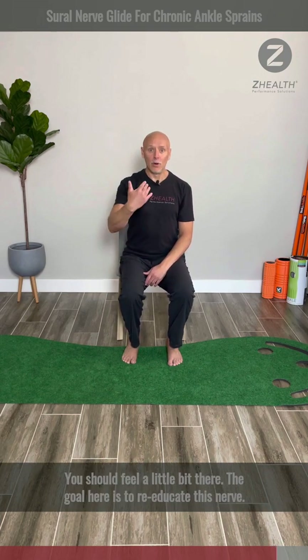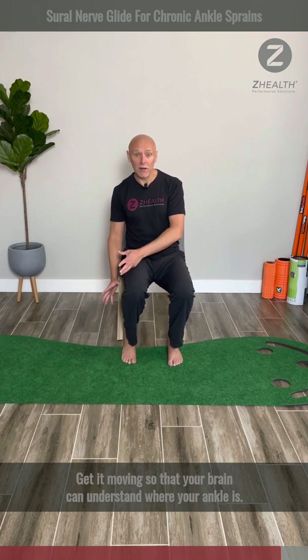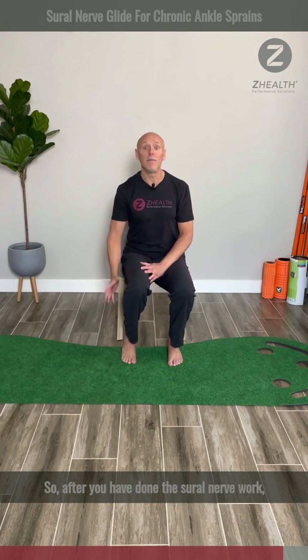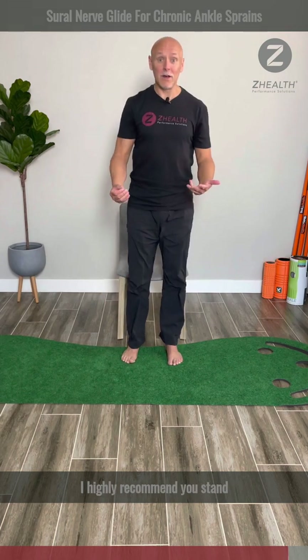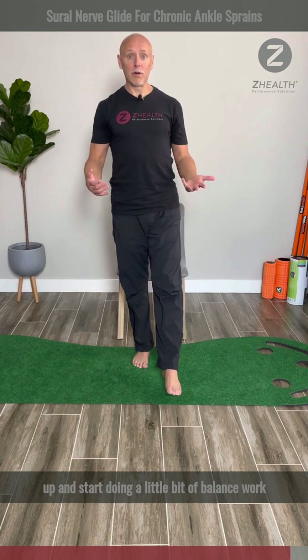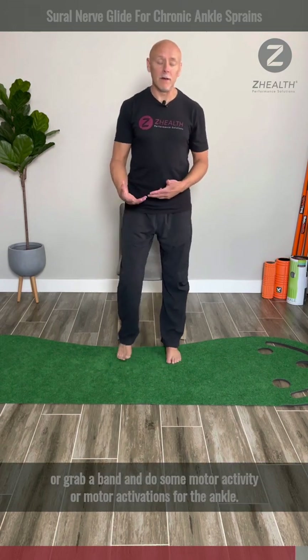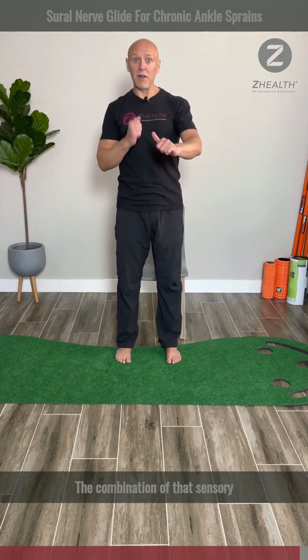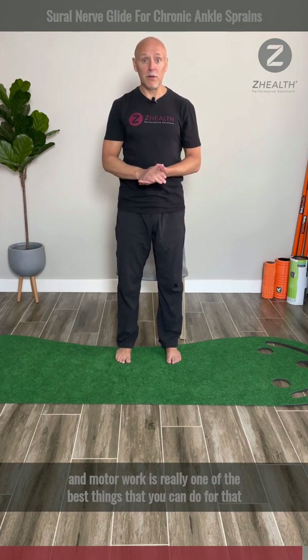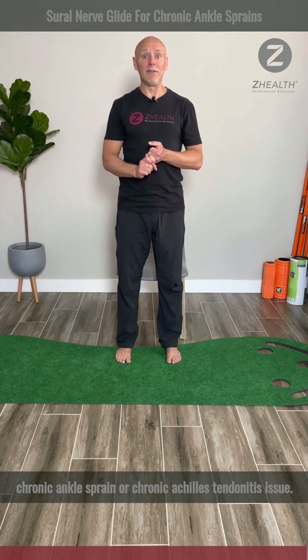The goal here is to re-educate this nerve — get it moving so that your brain can understand where your ankle is. After you have done the Sural nerve work, I highly recommend you stand up and start doing a little bit of balance work, or grab a band and do some motor activations for the ankle. The combination of that sensory and motor work is really one of the best things you can do for that chronic ankle sprain or chronic Achilles tendonitis issue.